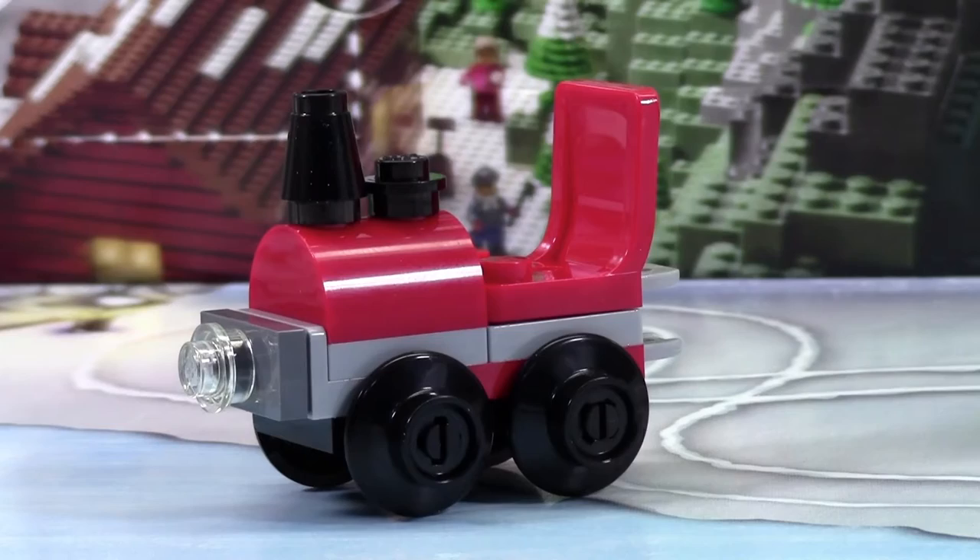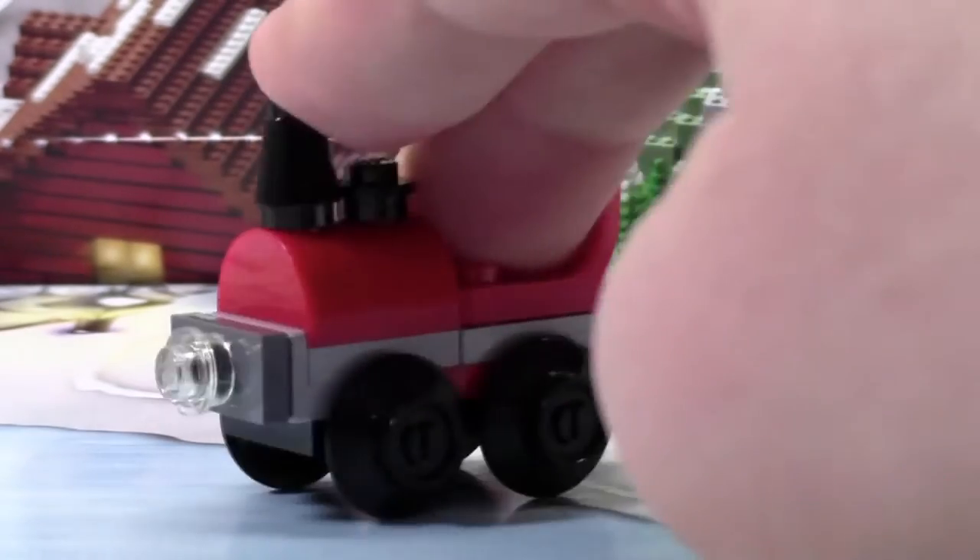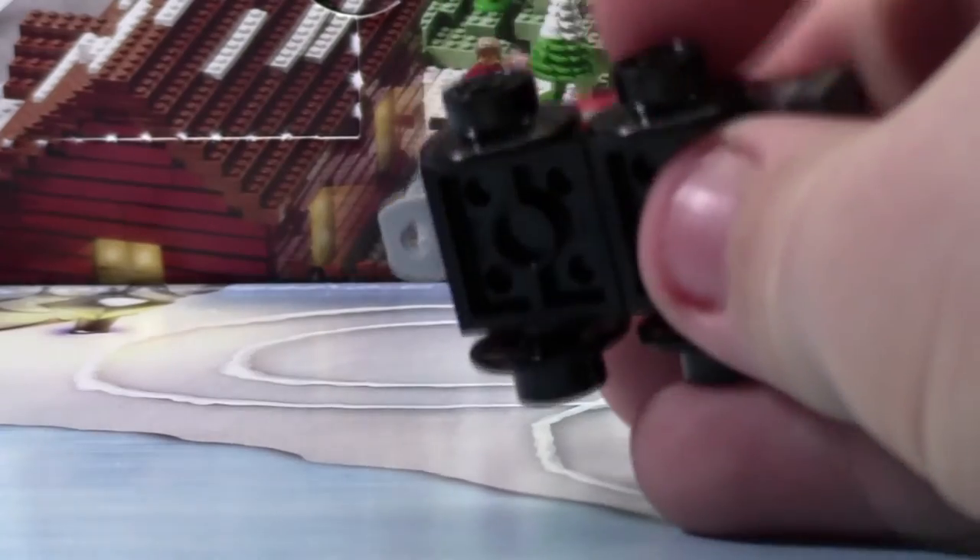This is a pretty neat looking train. There are four wheels on the train and there are these neat little train wheels. They're not the same train wheels that city trains use, but they're pretty close.